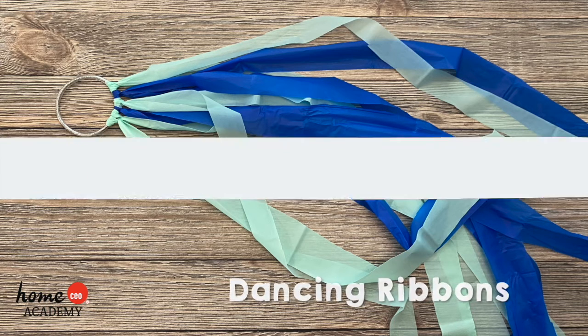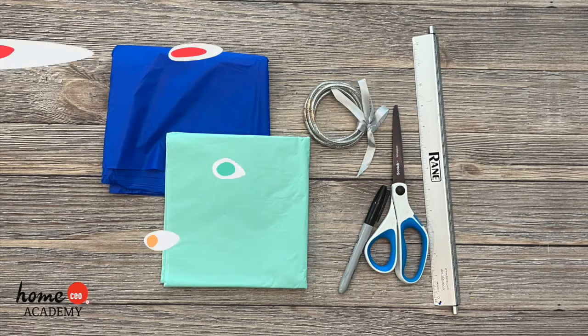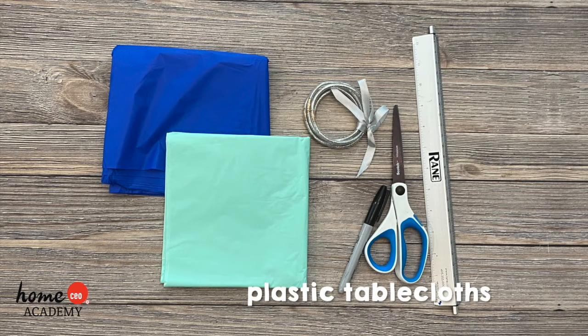We're making dancing ribbons. To complete this craft you will need plastic tablecloths in one or more colors of your choice, jelly bracelets, a marker, a ruler, and scissors.